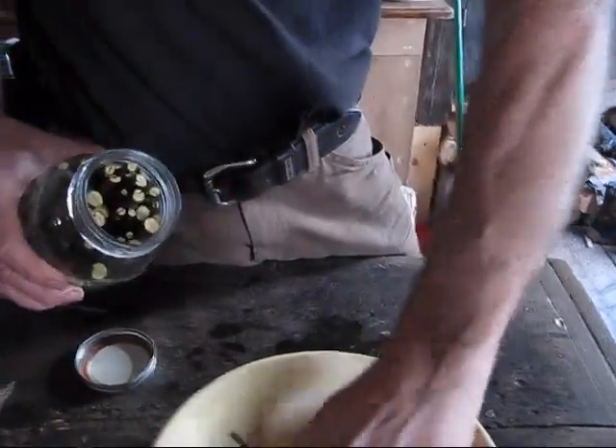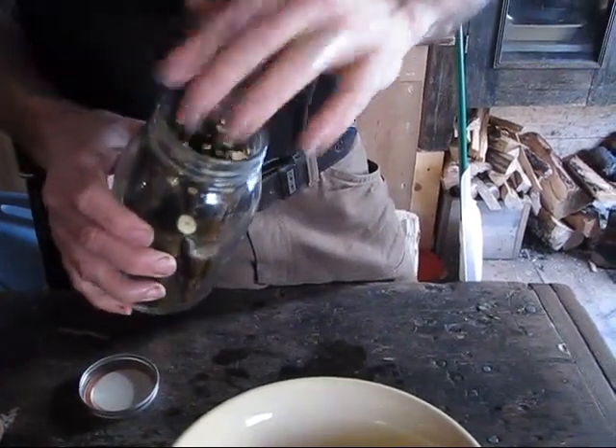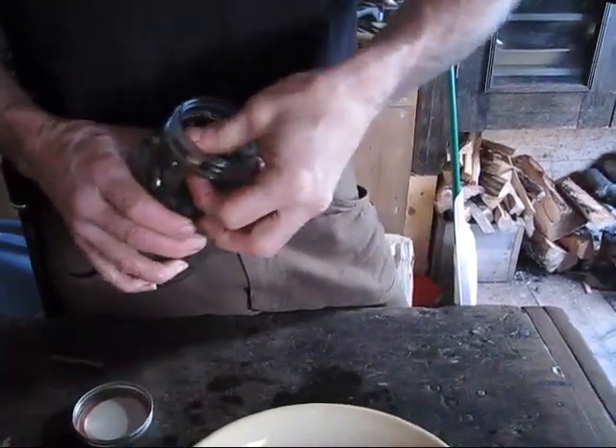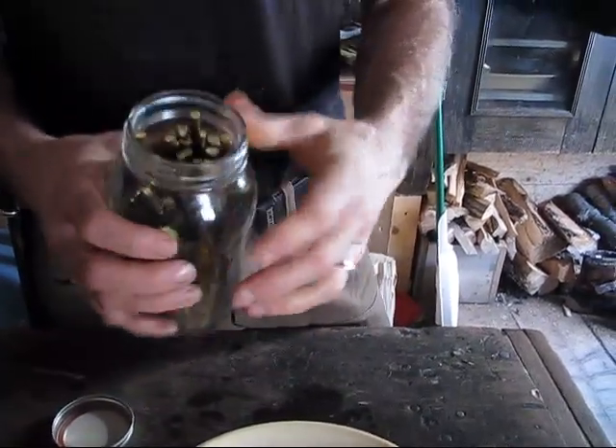So you pour it over and let it set for how long? Overnight. Yep, let it set overnight on the counter. And we have it pretty much stuffed full.